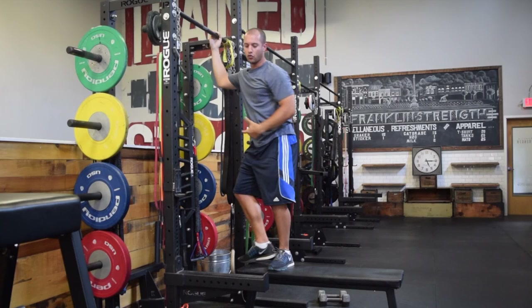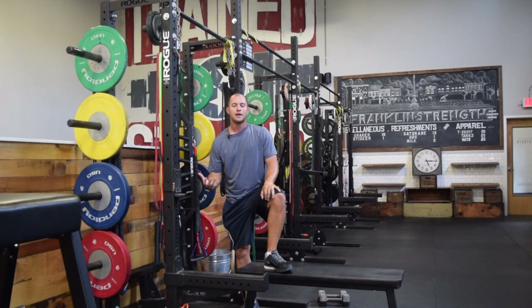Incorporating the pull-up into your program is very important. Again, not finding the hardest version, but finding what version fits you — start to build a good level of function and strength, and then progress from there.